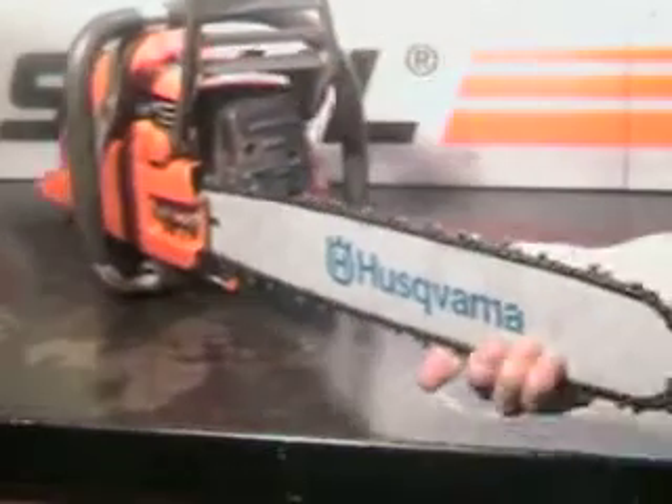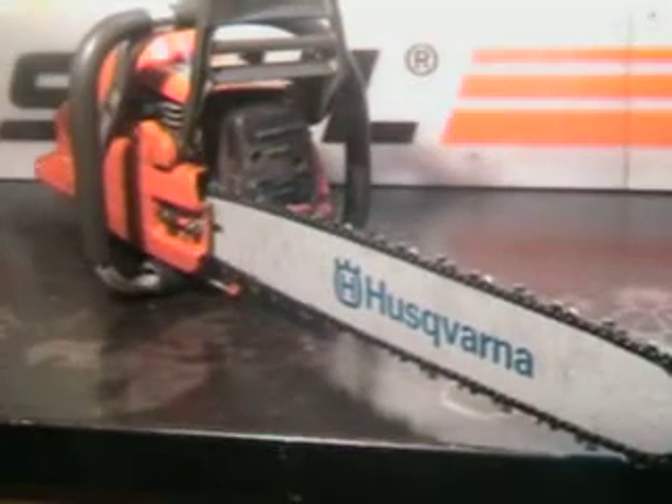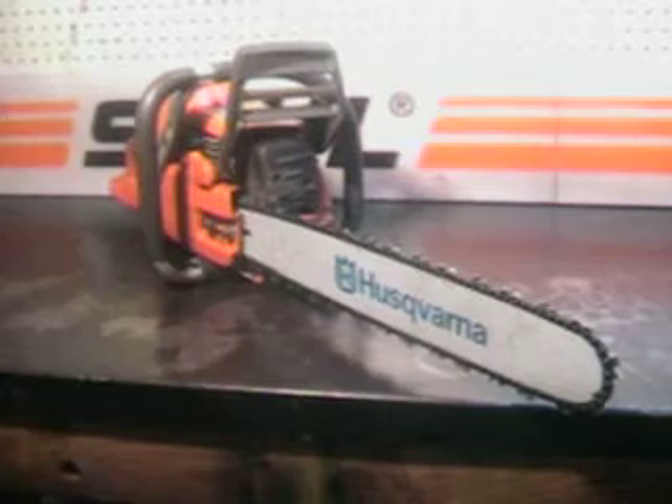It's got side-load access to the gas reservoir and the oil. It's got a 20-inch bar and chain, 3/8 pitch, new bar and chain. It also has a really nice feature: these are factory-set wrap handlebars, which are very nice.